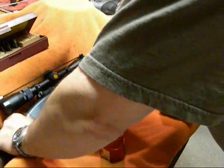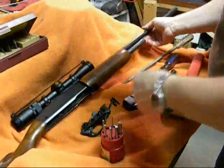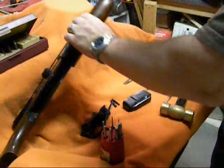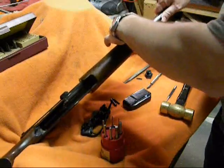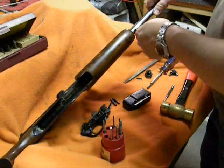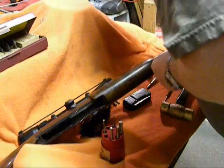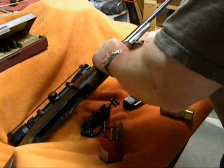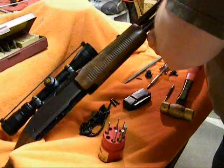Now I can bring this forward. There is a hole — you can see it here in the action tube. You need to find a punch that's the right diameter, go through there, and that's actually how you're supposed to unscrew it. Once you get the punch in there, you just turn it — lefty loosey — and that's what I'm doing. It's supposed to come off there.